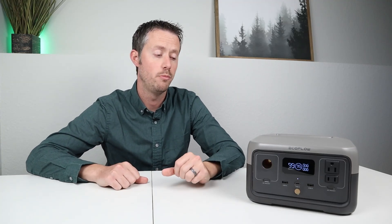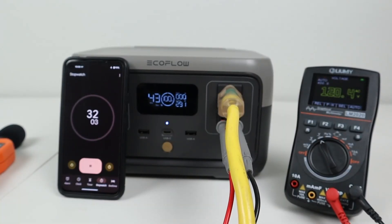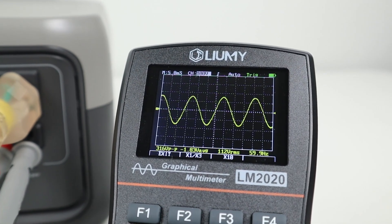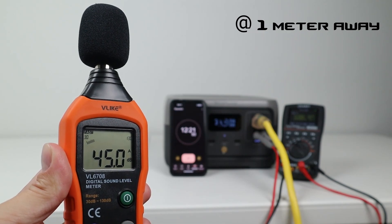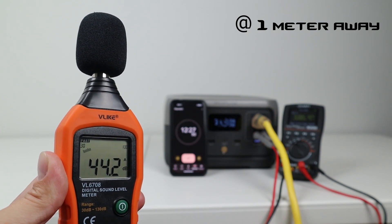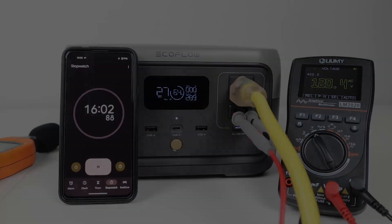A great way to test the inverter output is to put it under max load for 15 minutes to make sure it doesn't overheat, doesn't have any voltage drop, and to make sure the fans aren't too loud. I started a 300 watt load with a 15 minute timer. Within a few minutes I plugged in my oscilloscope and was getting 120 volts output, and I was able to confirm a pure sine wave inverter sitting at 60 hertz. After about 12 minutes, I pulled out my decibel meter and the fans were only putting out 45 decibels — very quiet. The power station ran the full 15 minute test with no issues at 300 watts, so the AC inverter did pass that test.